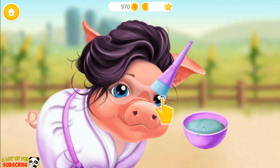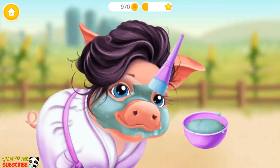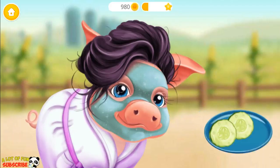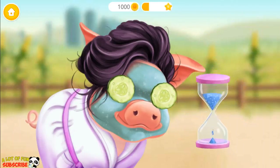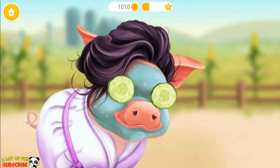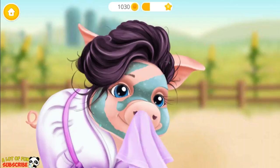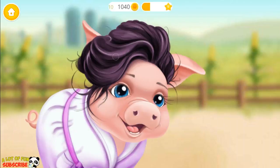Apply a cooling face mask to treat the sunburn. And cucumbers for some freshness. Flip the clock and wait for a few. Now remove the slices. Clean her face please. Almost done!